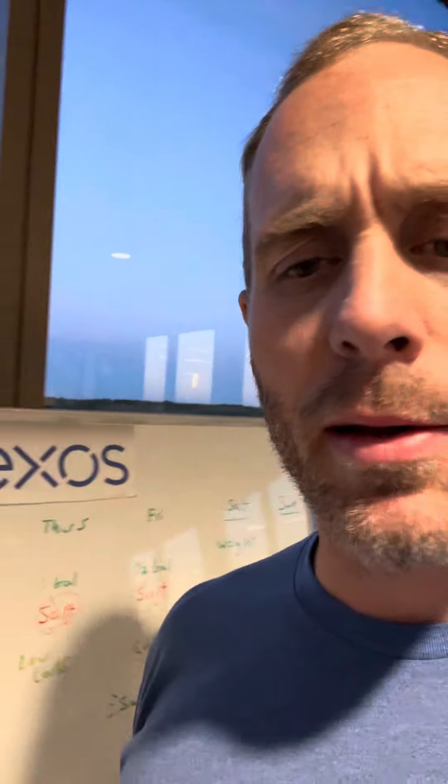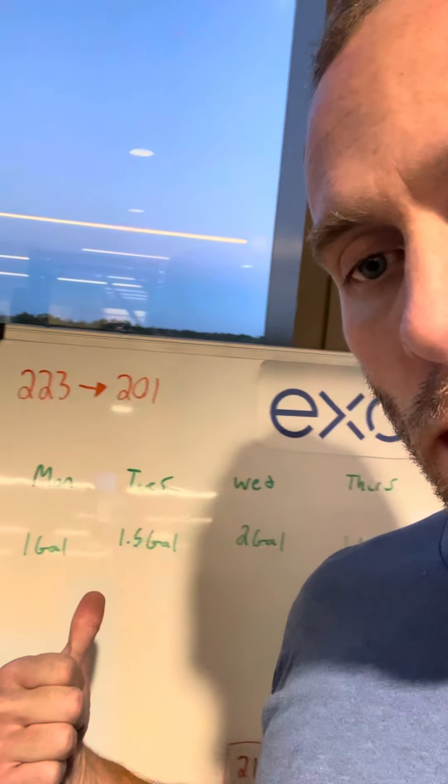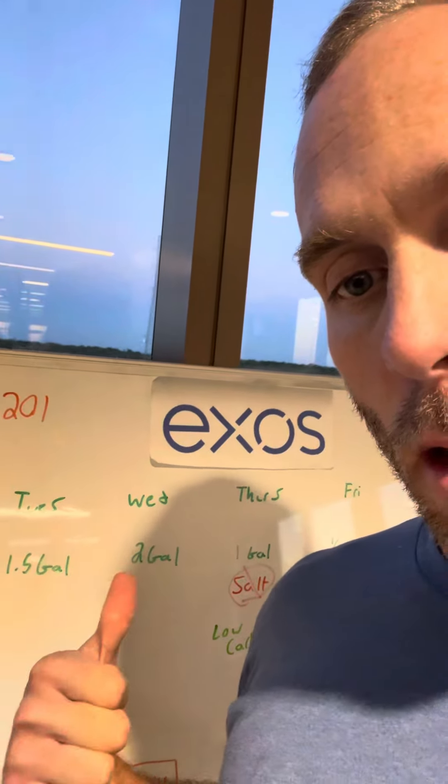Then going into the week of the meet, I was 212 at the beginning of the week. I needed to get down to about 203. Monday I started the water load — one gallon of water Monday, one and a half on Tuesday, two gallons on Wednesday. So now I was loaded up to almost 214 pounds on Wednesday, going up, but it's mainly water weight.